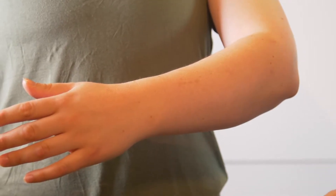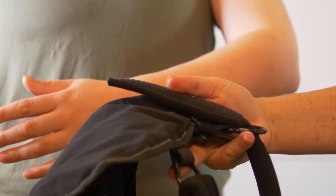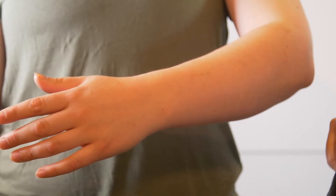To apply the arm sling, start by attaching the longest strap to the ring at the bottom of the closed end of the sling. Next, attach the second strap to the ring at the top of the closed end of the sling.